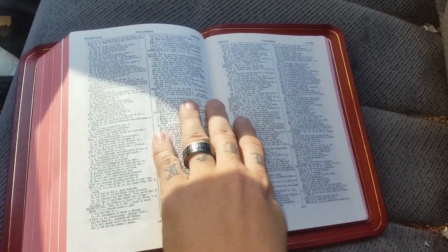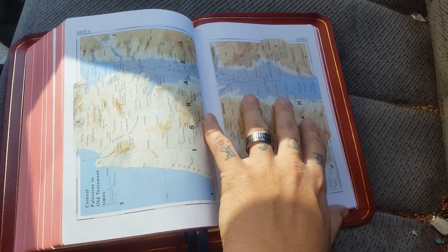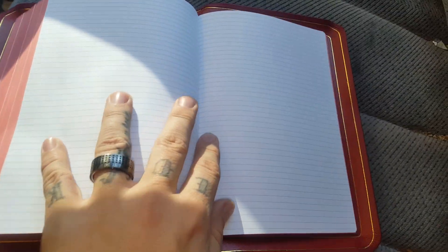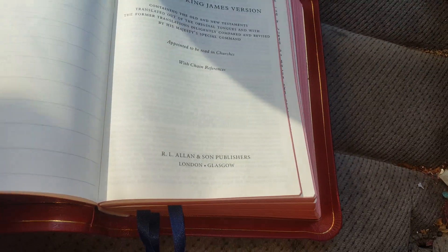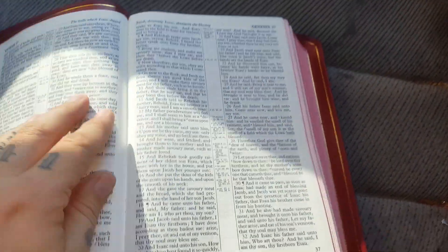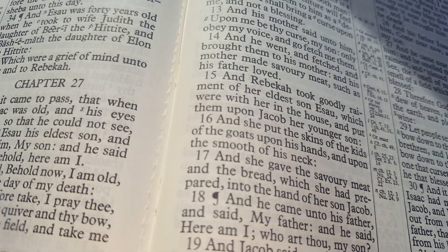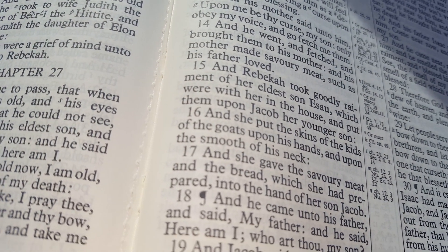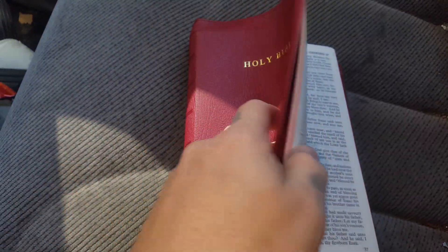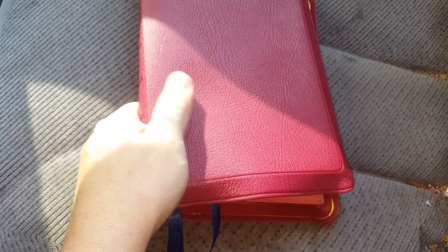It does have, like a long primer should: the overcasting, the stitching, and it does have the 36 lined pages in the back for notes, maps, and your subject index. I'm not going to get into too much detail. It does have your presentation pages. Let me show you the overcasting. And then you do have the stitching, which just helps secure the text block to the cover and gives it many, many more years of use.